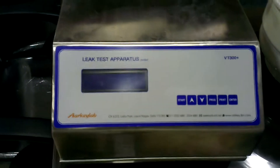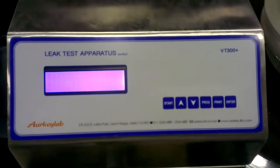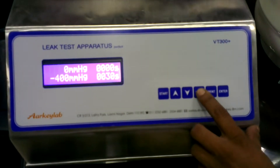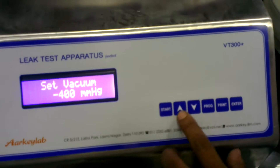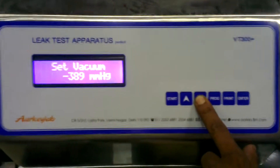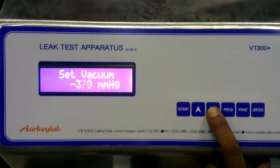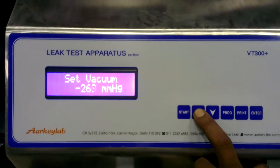Let's change the power of the bench. Set vacuum to any desired value, say 300.